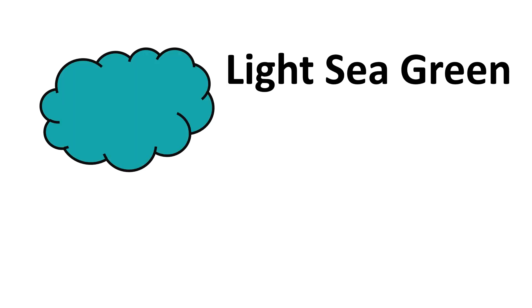Green-Yellow, Spring Green, Sea Green, Forest Green, Aquamarine, Light Sea Green, Cyan, Dark Cyan.